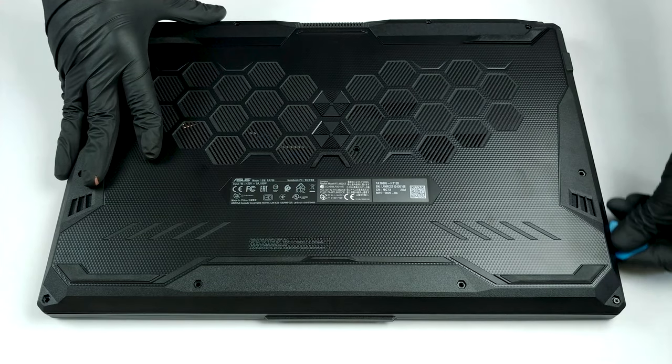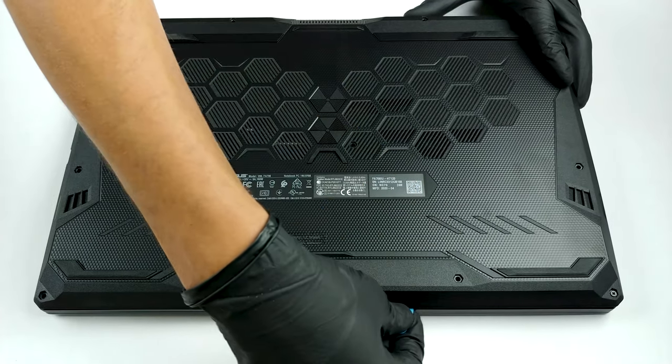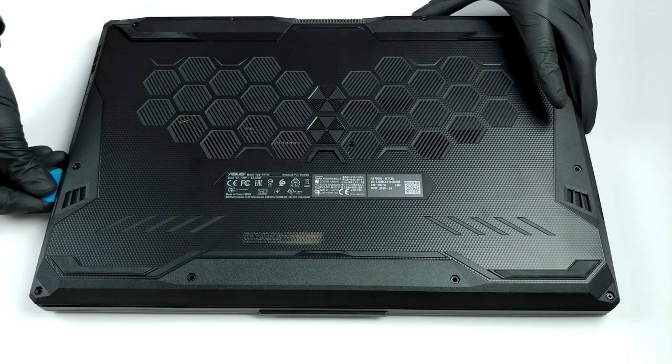As usual, you need to unscrew 11 Phillips-head screws in order to get inside of this device. Keep in mind that the top-left one remains attached to the panel and lifts it from the chassis. This is exactly where you want to start the prying process.